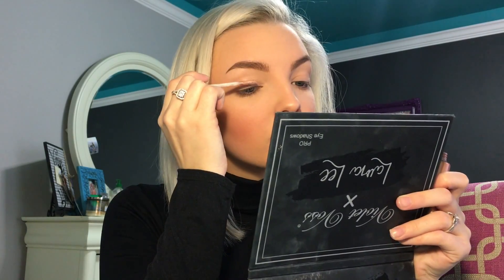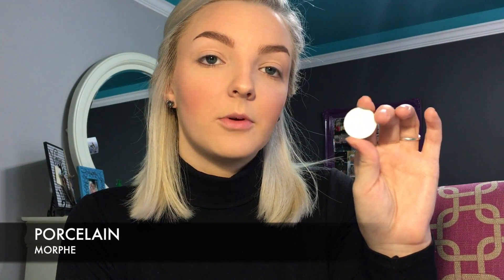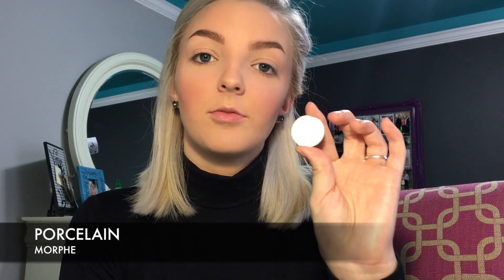Alright, so to prime my eyes I'm going to use the Urban Decay Eyeshadow Primer Potion in the shade Minor Sin. I'm just going to blend that out with my finger. And to set the primer, I'm going to go in with the shade Porcelain from Morphe.